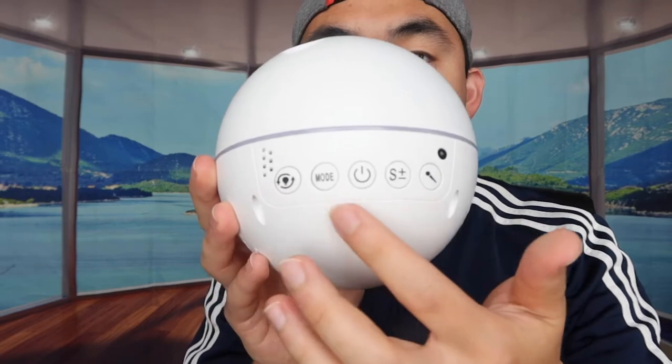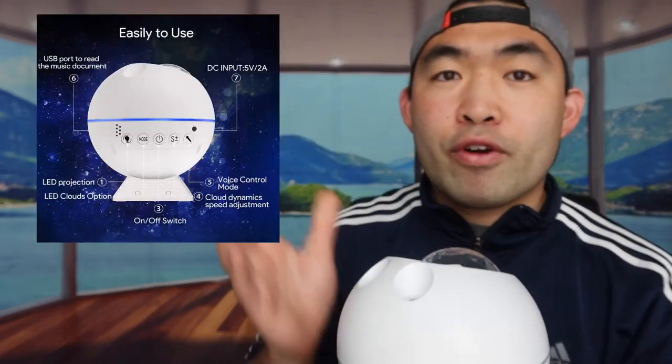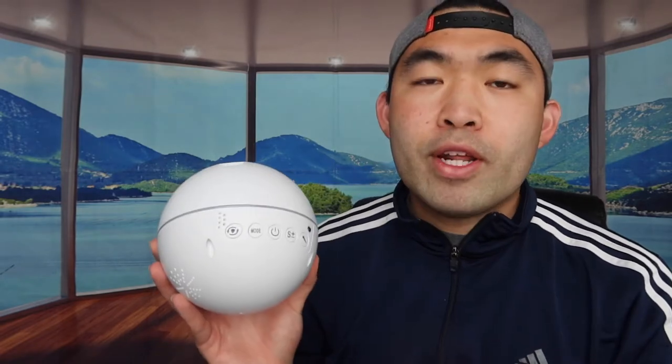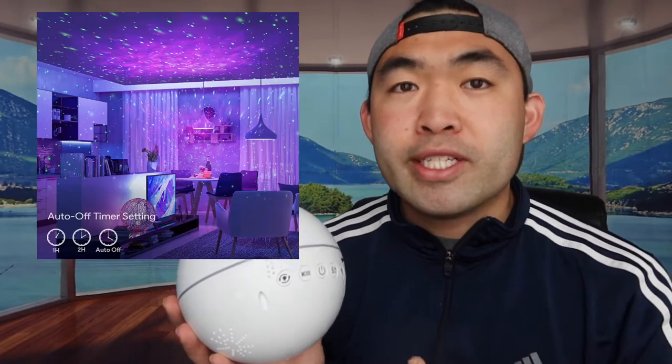There are several buttons on the device — refer to the included manual to learn what each one does. This night projector has three different built-in modes, and you can remove a part of the device to switch between them. It also has a timer setting — you can set it for an hour, half an hour, or whatever you want, and it will turn off automatically. You can also adjust brightness and flow speed. The projector comes in two colors: white and black.